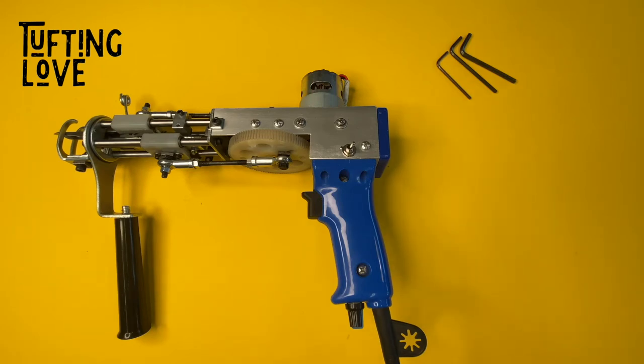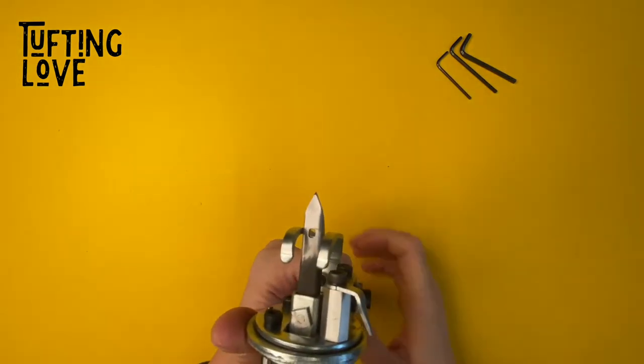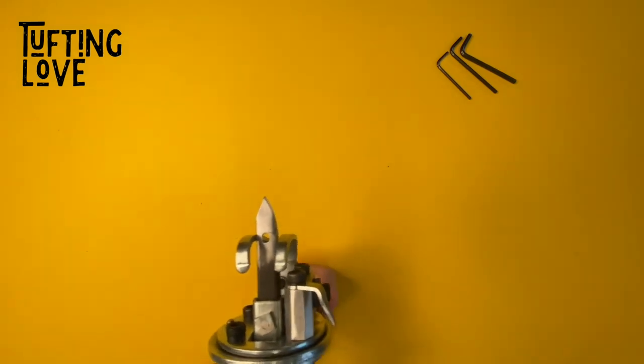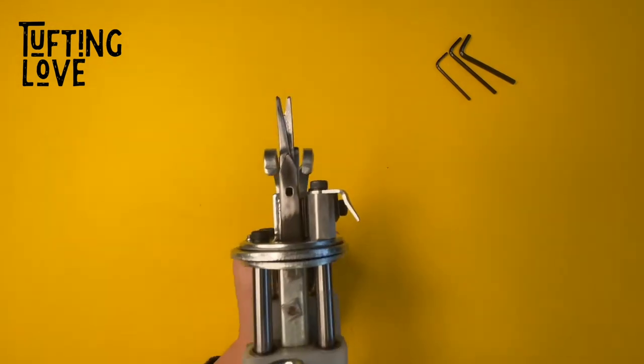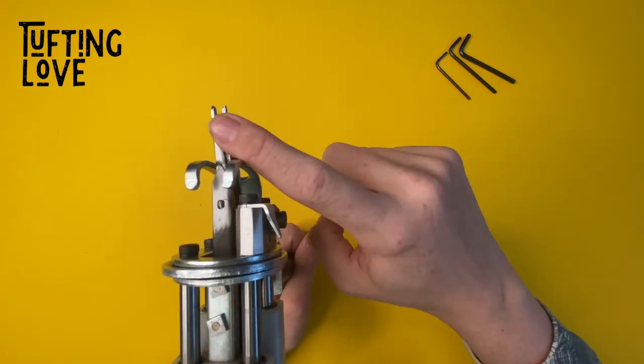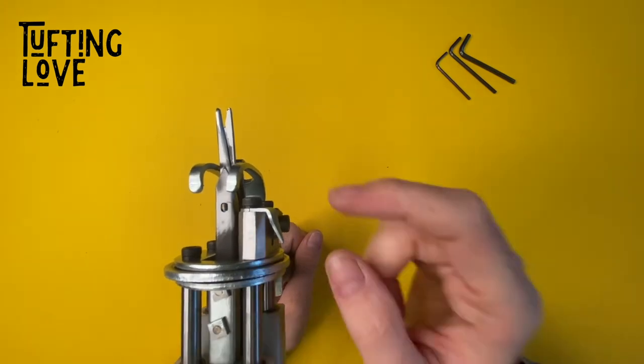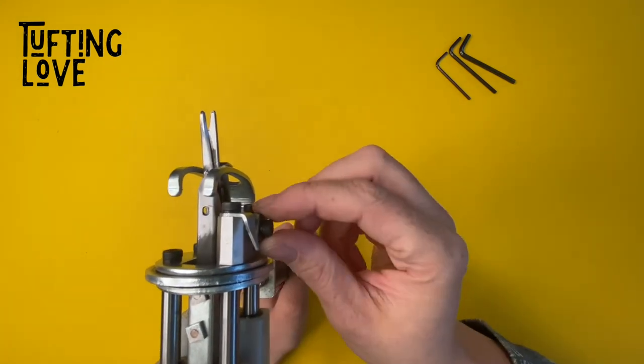Hello everyone, this is Jenny from tuftinglove.com and today I'm going to show you how to adjust the scissors on our NK-01 tufting gun. We got some questions from people asking why their scissors are not closing. Most probably you decreased your pile height and forgot to adjust the scissors.